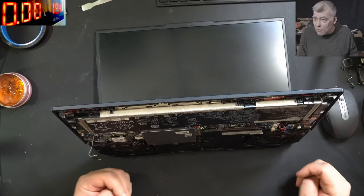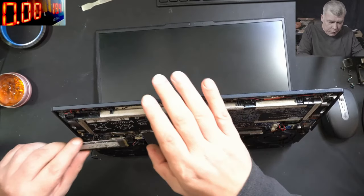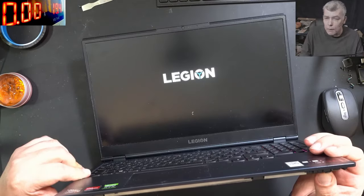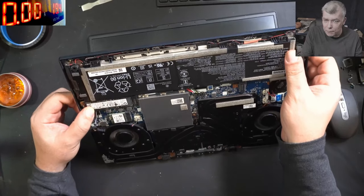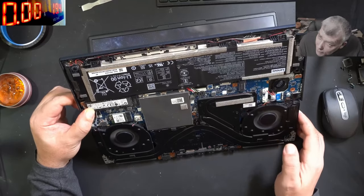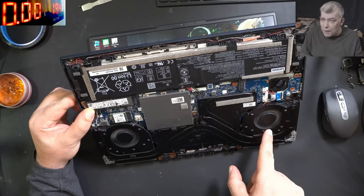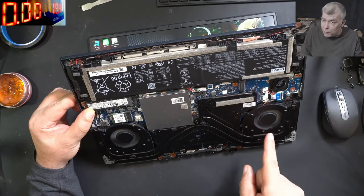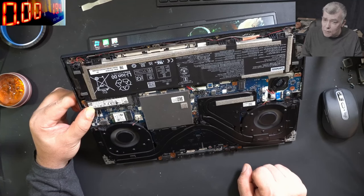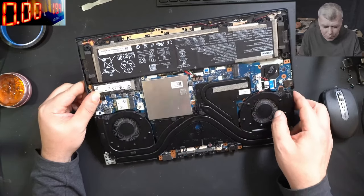Even when trying with a hard drive with Windows - let's plug the hard drive, let's power on the laptop. The Windows is loading, and you can see it there. But the fans are spinning at full speed, and the laptop shuts down. It's not the battery - if I plug the charger, the same thing will happen.